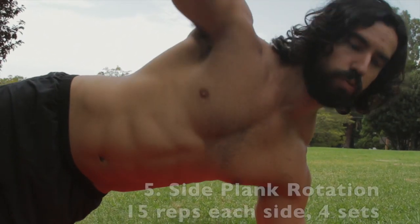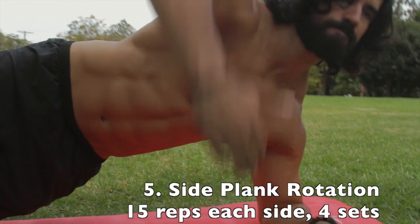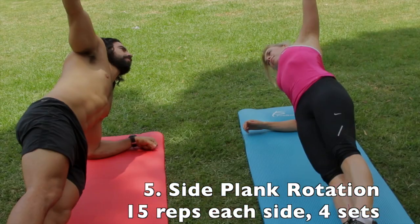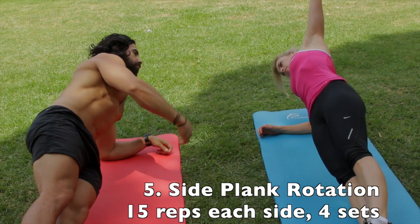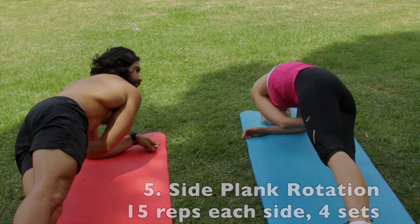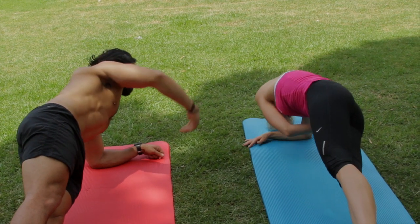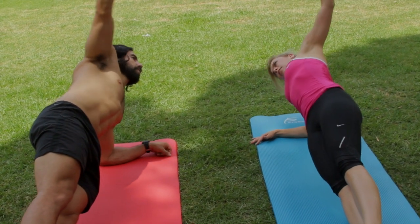We're going to take it into side planks. You want to come down on your side. You're going to move your other arm — with your left arm, you're going to rotate it underneath your torso, reach around, and then reach all the way up. The slower the rotations, the better.